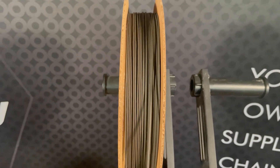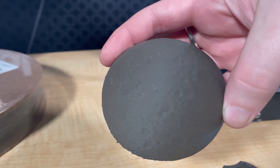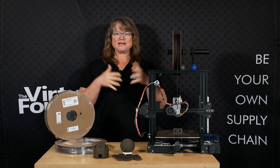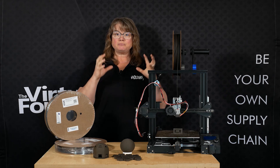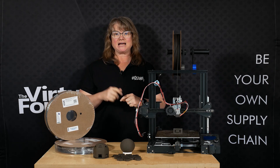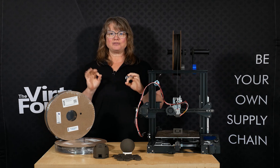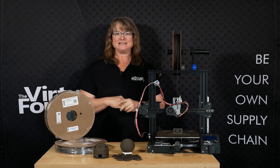or a hobbyist creating lunar-inspired artwork, Basalt Moon Dust Filament is here to fuel your imagination. So what are you waiting for? Join us as we push the boundaries of what's possible both on Earth and beyond. Visit the websites of Astroport Space Technologies and the Virtual Foundry to learn more about Basalt Moon Dust Filament today.